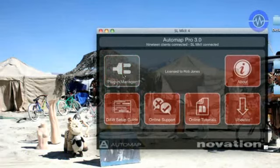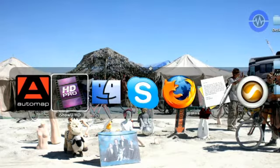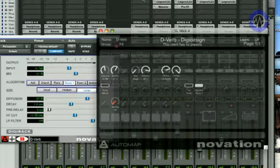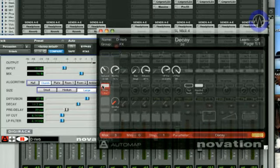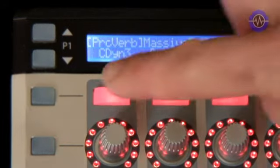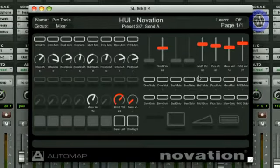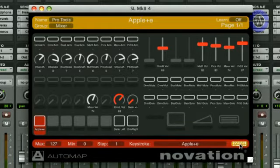Perhaps the greatest advantage with Automap is controlling inserts. Once you've selected the plugins to automap — either automatically after installation or via the plugin manager in the GUI — loading an insert makes it map instantly to the SL. You can then edit it in the same way as the mixer, using GUI options to set specific button actions or ranges. You can also change the name of the mapping so that when you press the FX button on the front panel, you can see exactly which insert you want to load and select it from the GUI or using the corresponding buttons on the SL. Keystroke assignments are also available — just select the mapping, select the control, click and hold the keyboard icon, and press the computer keys you want to assign. You can even do a whole chain of assignments for more complex processes.